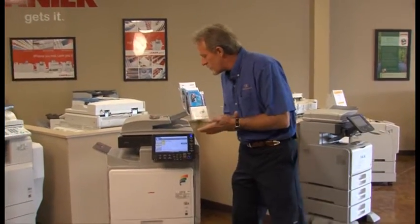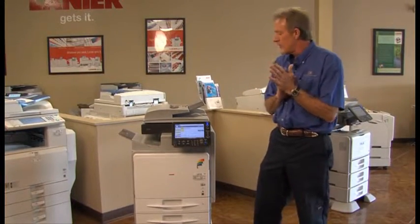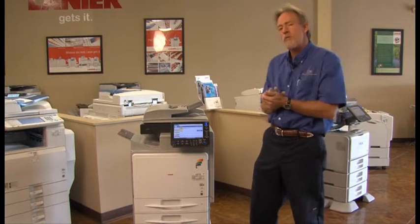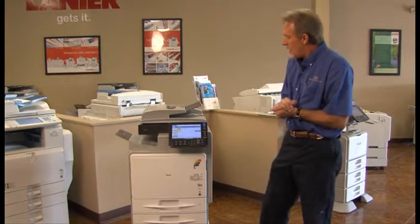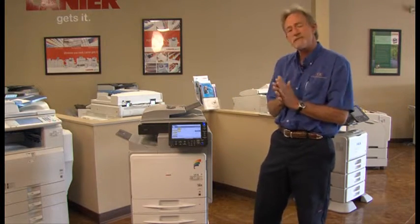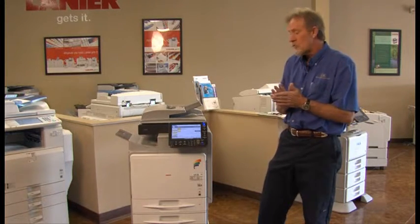This particular model right here is our newest color A4 machine. A4 meaning it only does letter and legal. It does away with the large footprint of some of the larger machines that run 11 by 17 paper. This particular machine is 42 pages a minute and has stapling features, faxing, scanning, storage facility, and of course printing.